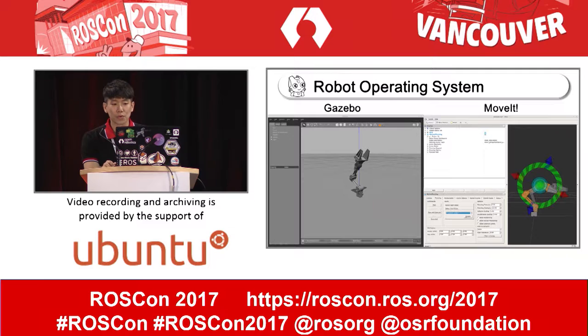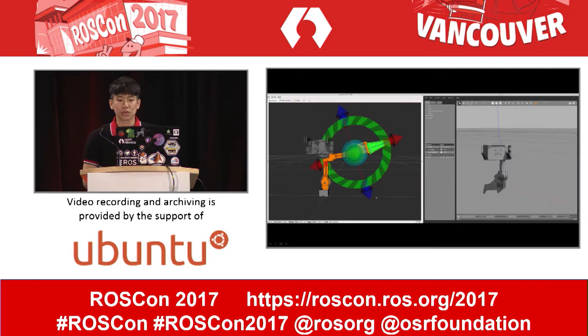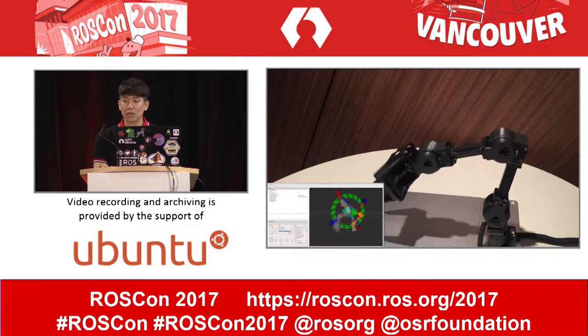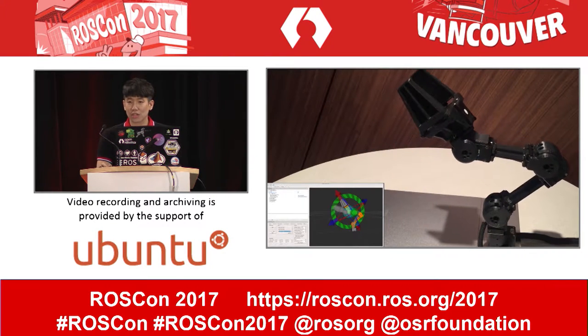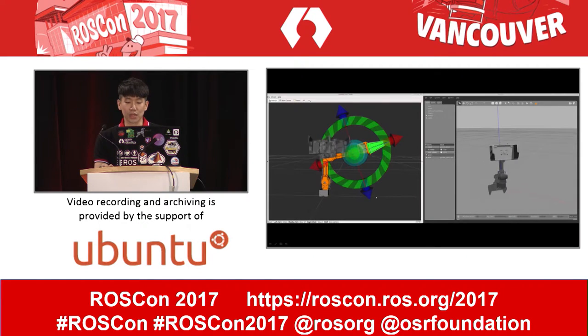ROS supports remarkable tools for operating a manipulator. We already provide some packages for Open Manipulator, so let's see how it works. This video shows Open Manipulator working in Gazebo simulation. If you want to operate the manipulator quickly, you just launch it on your laptop, and we already provide a MoveIt example for it.